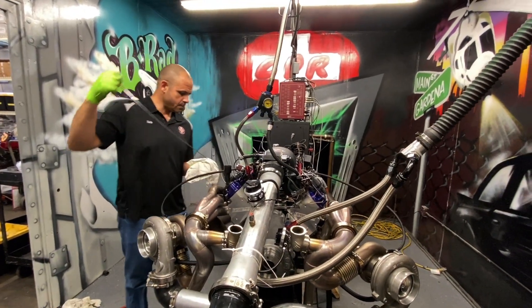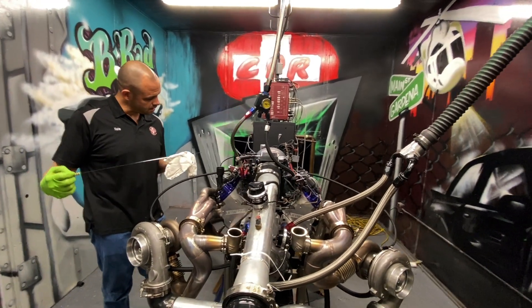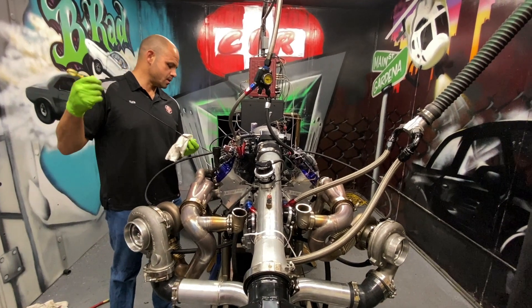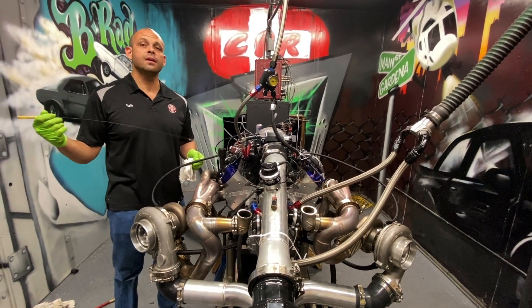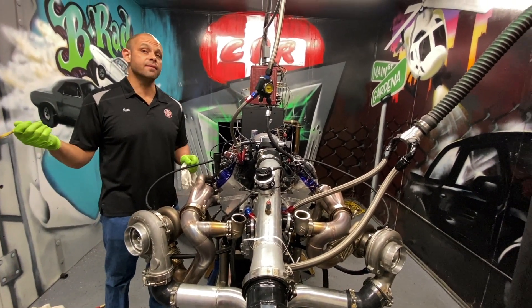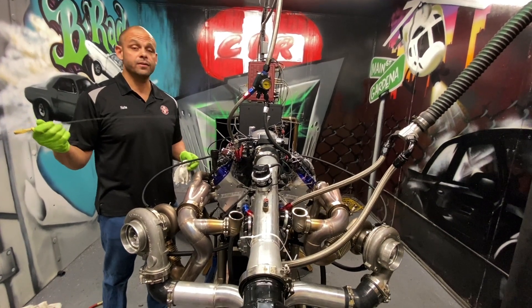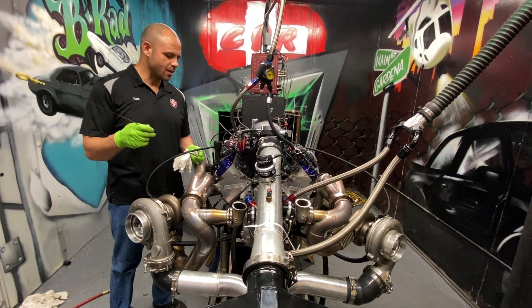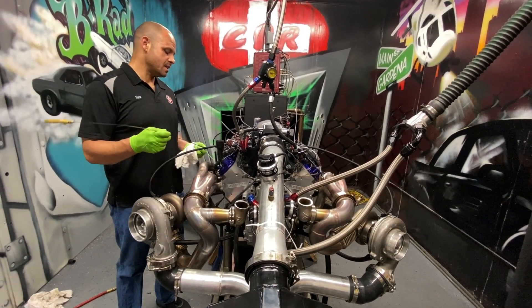Right now what we're doing is the first break-in oil change - we've got a new filter. We always put the filter over there in the vise to do an oil filter inspection, looking for anything that shouldn't be there - in other words, bearing material. We don't expect to see anything bad.